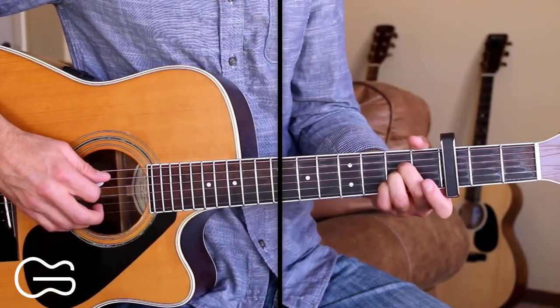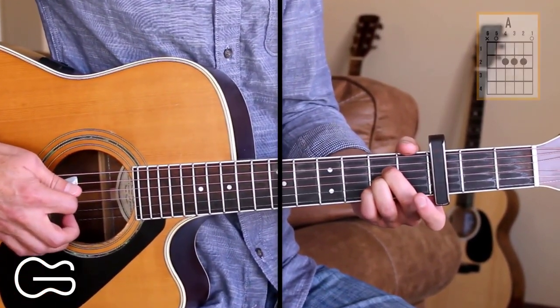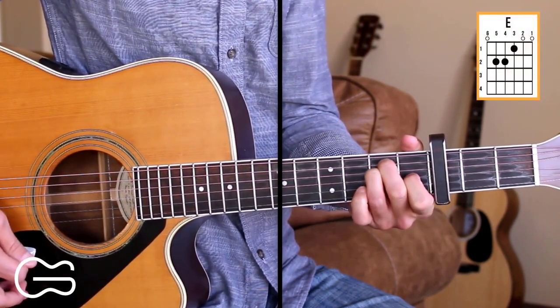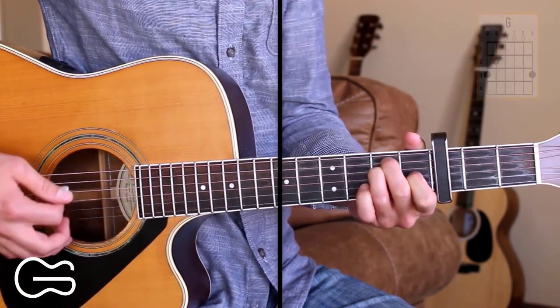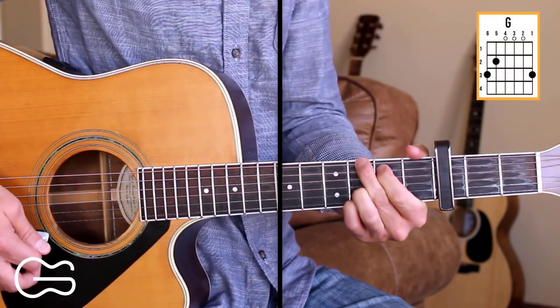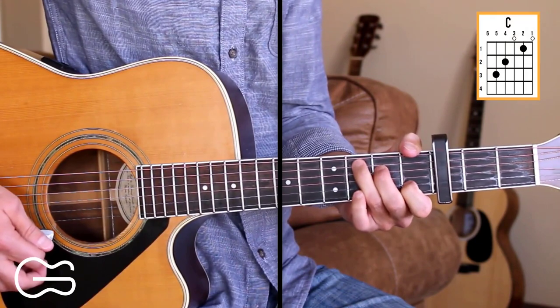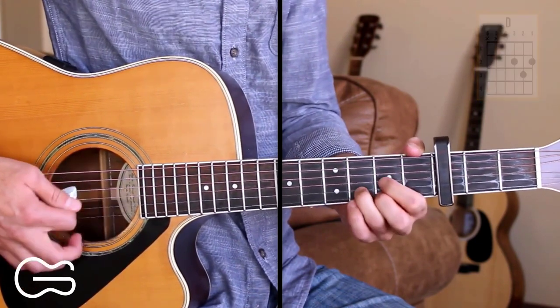I got some requests to do a lesson on The Ride by David Allan Coe, so that's what I'm going to show you how to play today. We'll play it with the capo on the 3rd fret. Our chord positions here with the capo on the 3rd fret are A, E, G, C, and D.